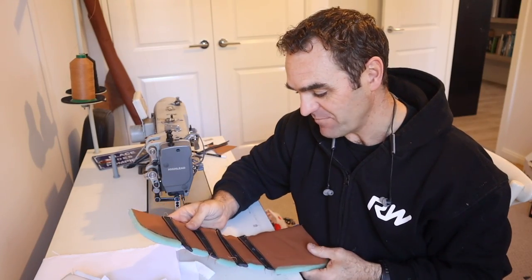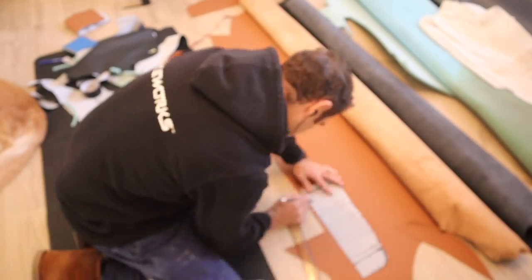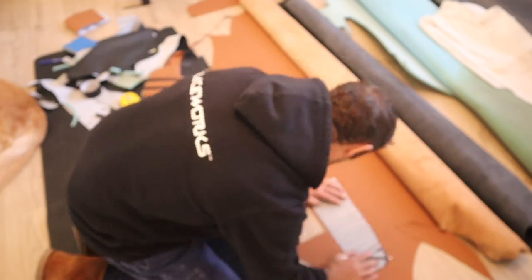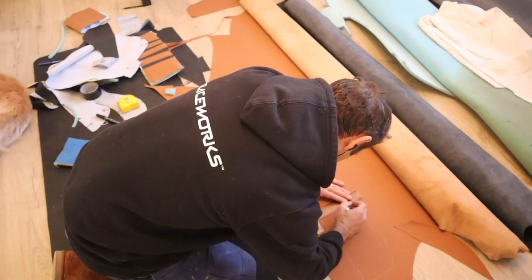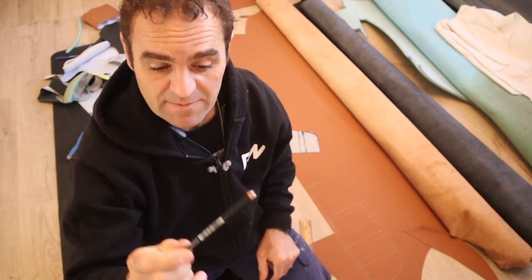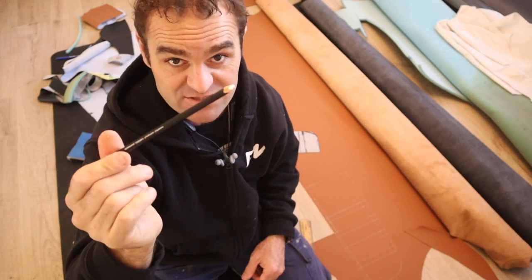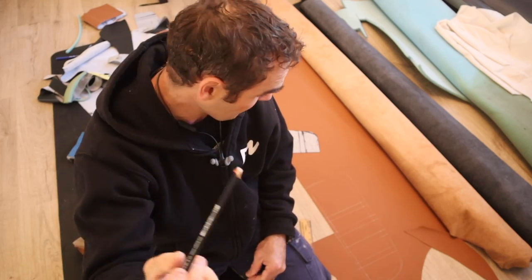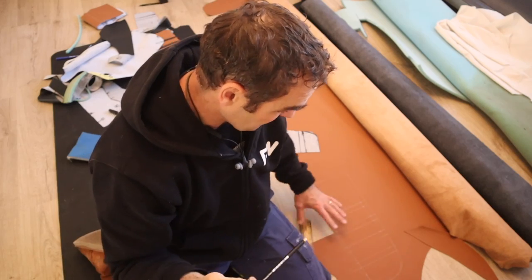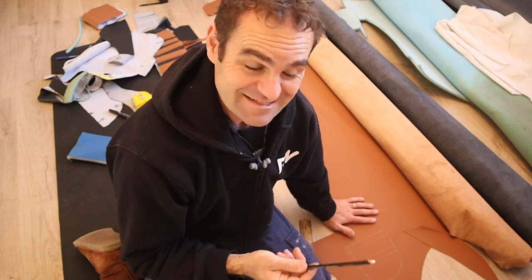A tip for those wondering what I'm using to draw onto the leather — they're china graph pencils, like a wax crayon type thing that wipes off the leather afterwards so it doesn't leave a mark. Got the first bit cut out so let's cut this out and do the felt and just keep going.